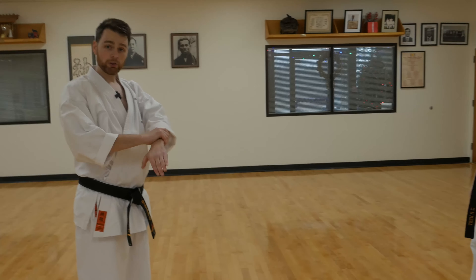So what we're going to work on today is some upper body application, and I think the simplest way to show this is with a wrist grab.